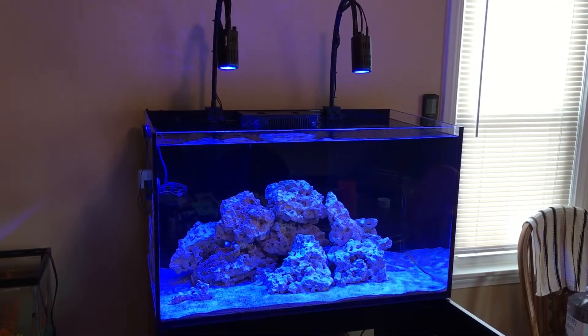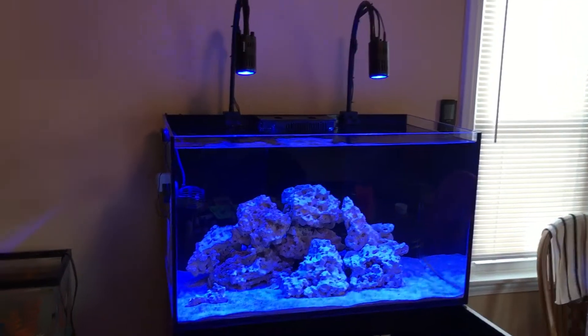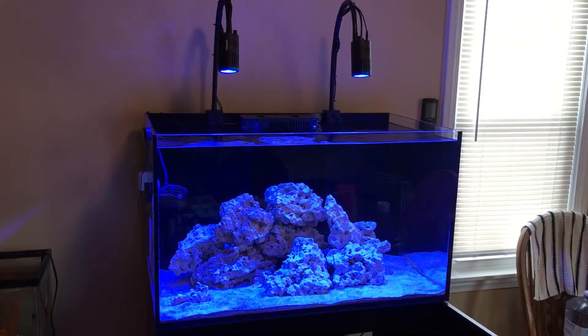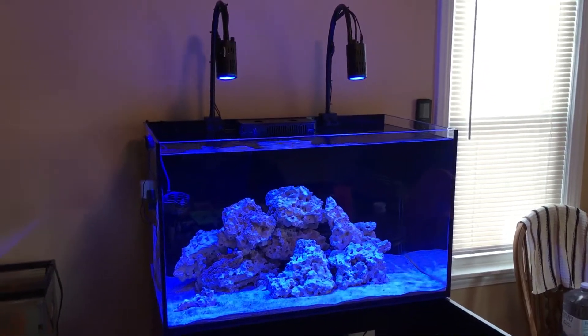Hello everyone, so this is going to be my week 3 video update. I just wanted to show everyone how the tank's doing, a new addition, and we'll just get started.